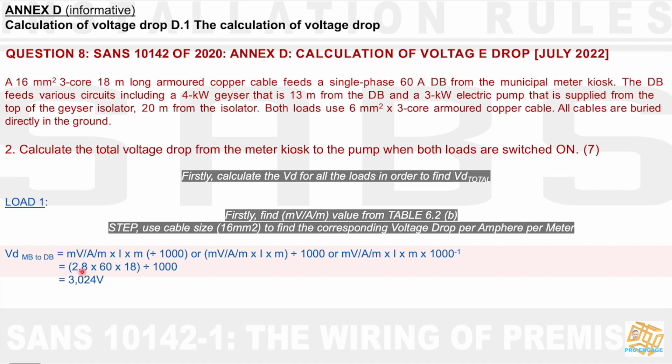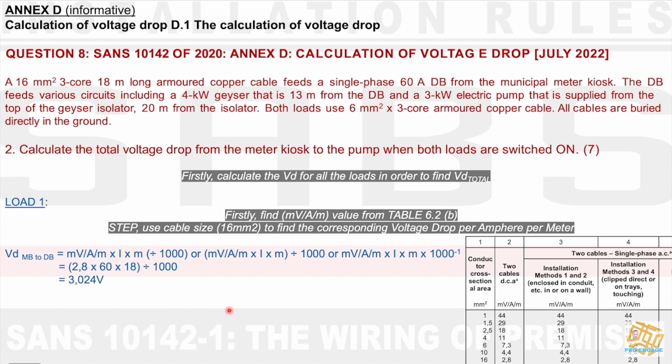Where do I get 2.8? Where do I get 60? Where do I get 18? I need to look for 2.8 in a table showing millivolt per amp per meter. The table has values for DC, for cables on a wall, and for clip direct or touching. In this case, the cables are buried directly in the ground, which means we use method 3. That's where I find the value 2.8.